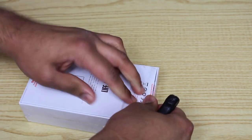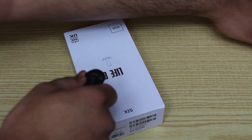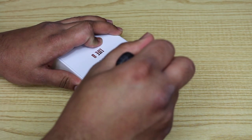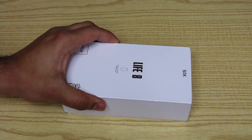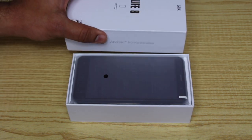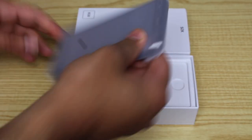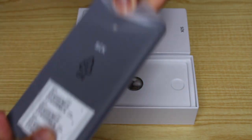I've already broken this seal, but let's take this plastic wrapping off — it's like an iPhone, very similar plastic wrapping. So let's throw that to the side. Let's unbox it and see what's inside. There we go — there's the device. STK Life 8, cool device. Let's see what's inside the box. So we get the device here.